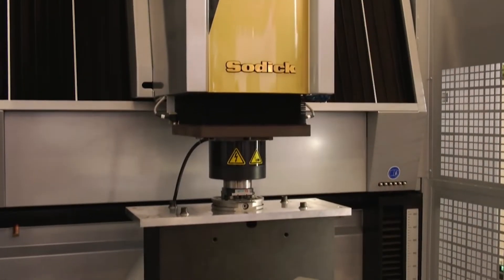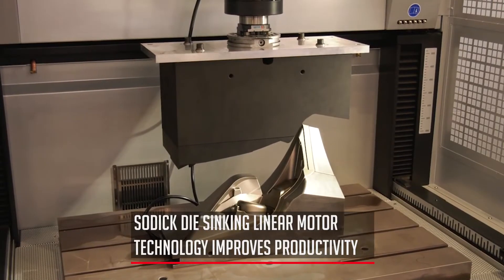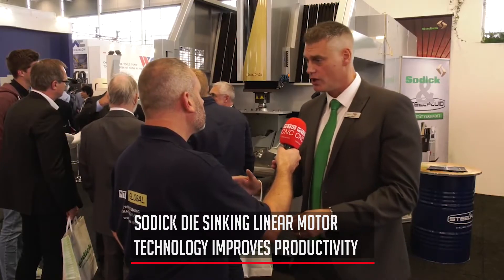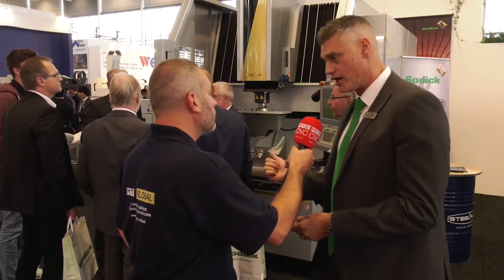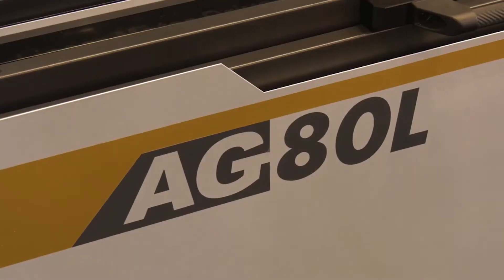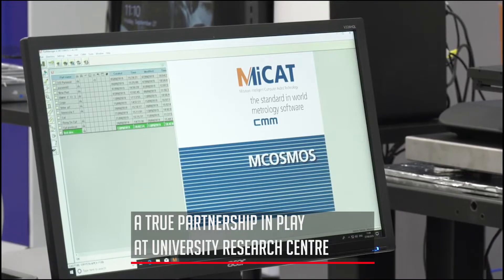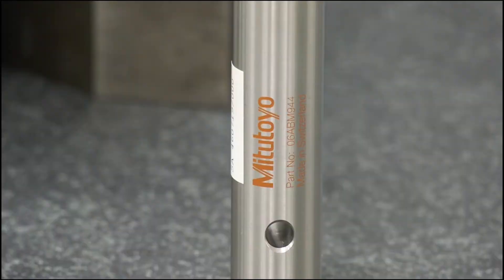Big business for Sodick — it's probably our biggest business: CDM die sinking. It's where the main differences between linear motors and conventional ball screw technology kick in, so very popular. This is the AG80 machine, one of the bigger versions, with a 32-station tool changer on the side. With all of the partners we work with, including Mitutoyo, we work very closely with them on how to improve, calibrate, and use their systems in various applications — working closely with the partner is absolutely key.